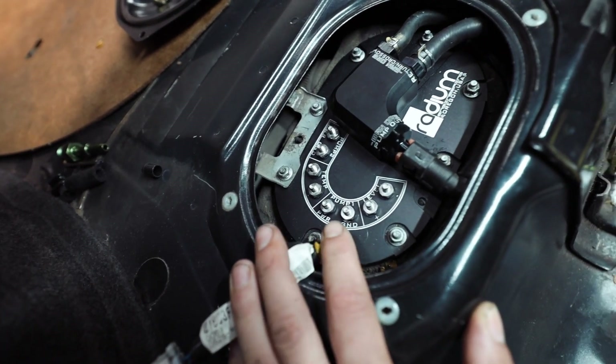Tomorrow we're going to pick this up and do the wiring, mainly because it's about 1am and I don't want to keep messing with this. I'll see you guys in the morning for the not-so-fun part where we get to wire this fuel pump into the stock wiring harness and add all of our relays.